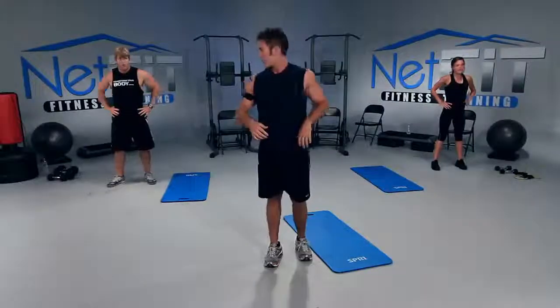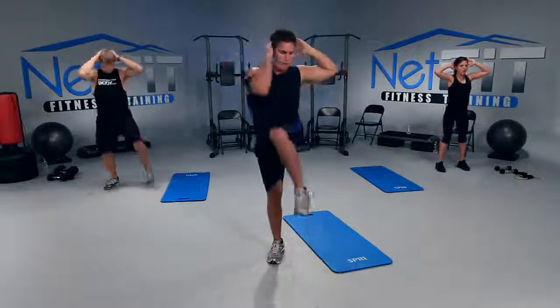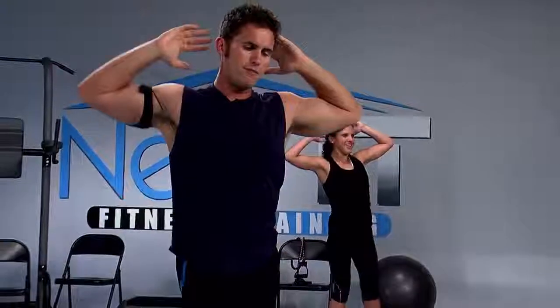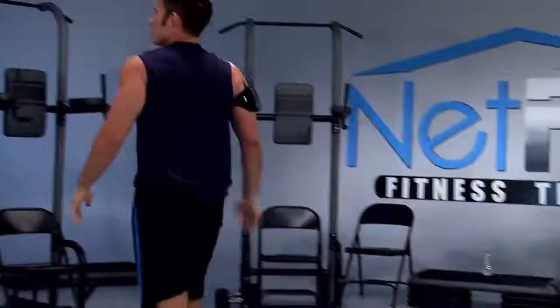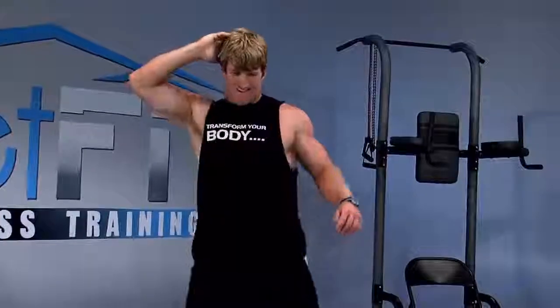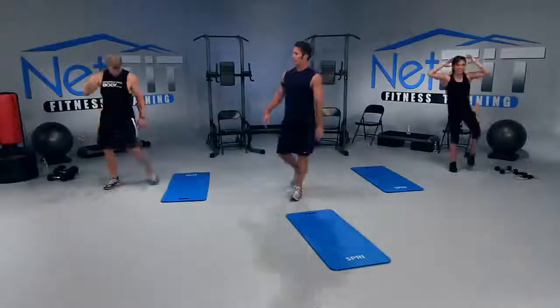Next: right elbow to left knee. I want you to get your right elbow on the outside of your left knee and squeeze your left side — right next to your abs, external obliques. Hands behind head — bring the right elbow to the left knee for 20. Let's count out loud. One, two, three, four, five, six, seven, eight, nine, ten — let's slow it down. Pull that knee up as high as you can. 16, 17, twist — 19, one more — and perfect.